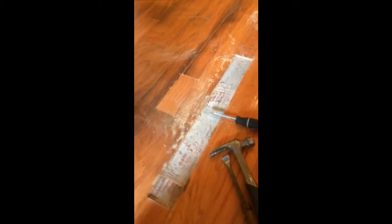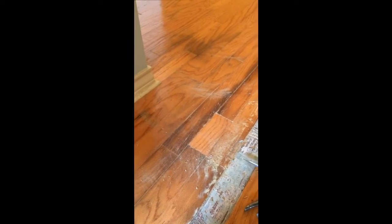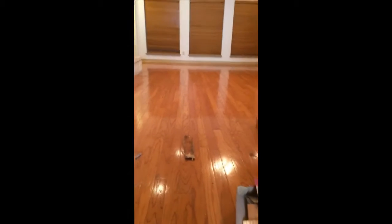What I'm going to show you is a technique to show you how to replace or repair damaged pieces of hardwood on a hardwood floor.